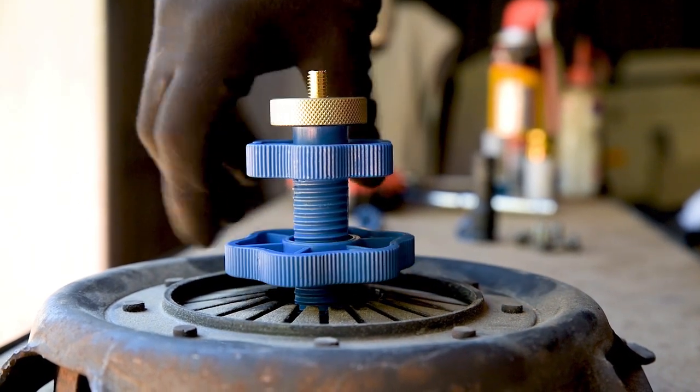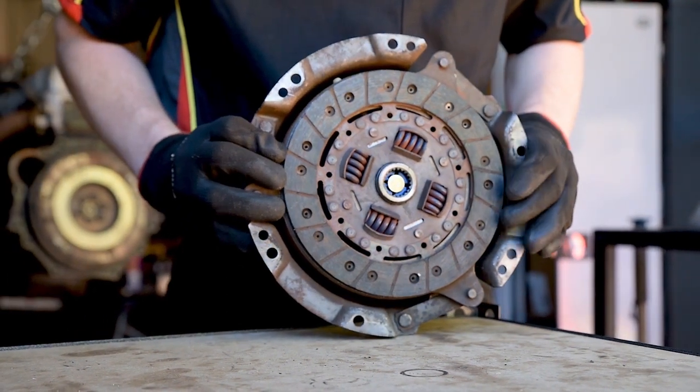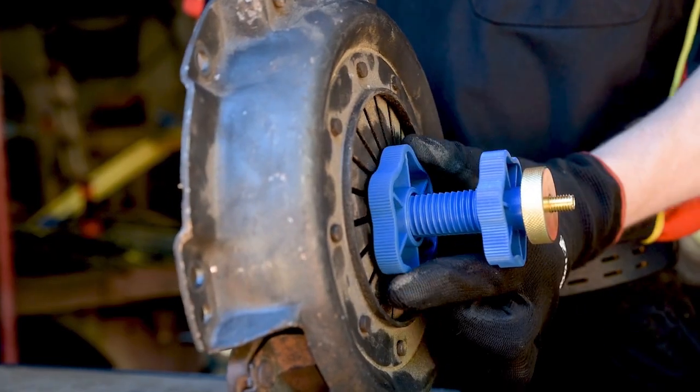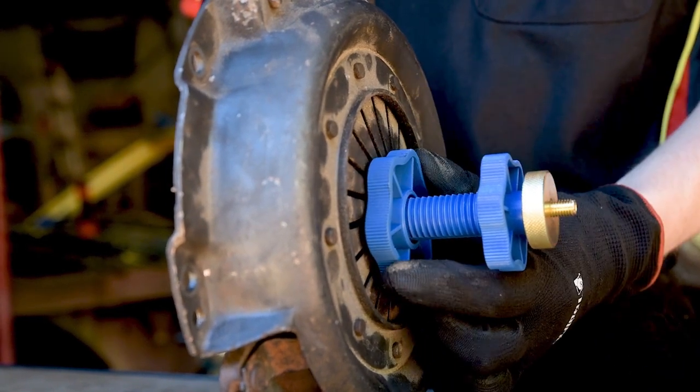Then turn the pressure plate over. There should be just enough pressure on the clutch disc to hold it steady yet still be moveable with slight force. Slide the clutch disc around until it's dead centre on the pressure plate, and then further tighten the large plastic nut to ensure it doesn't move.